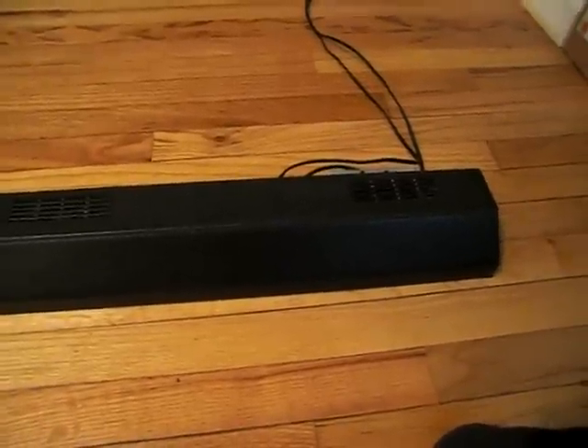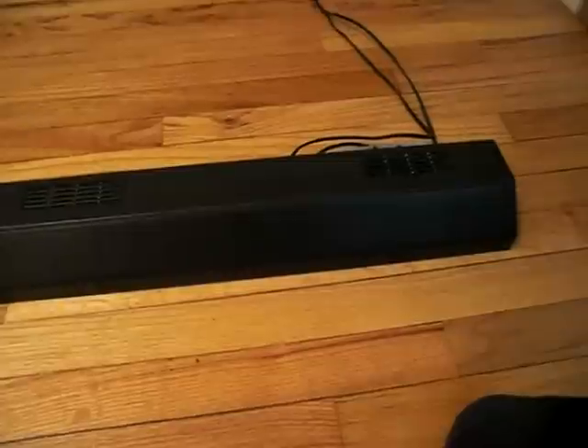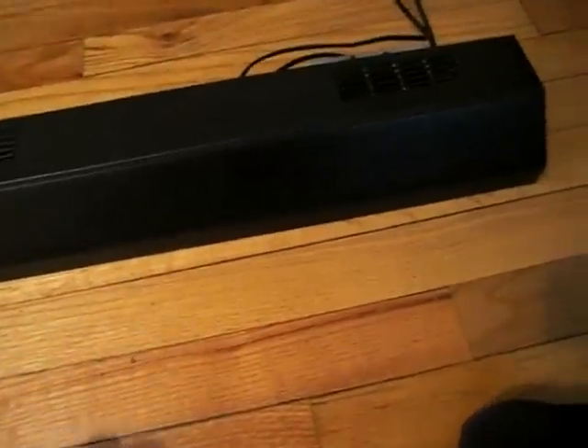Usually you use them on a 10 gallon tank. With my tank it was a 55 gallon, split in the center. So 24 inch plus 24 inch equals 48 inches — it fits the size of the tank.